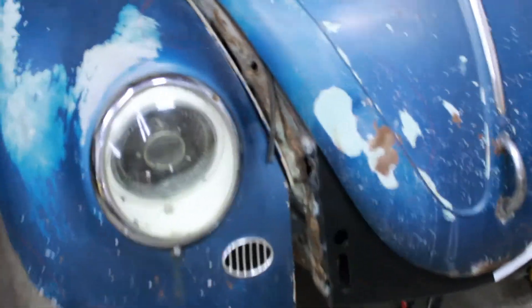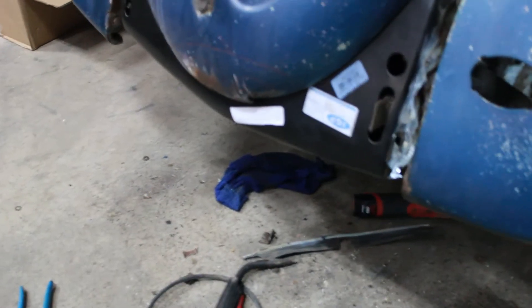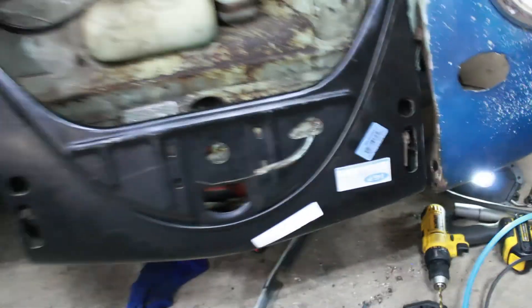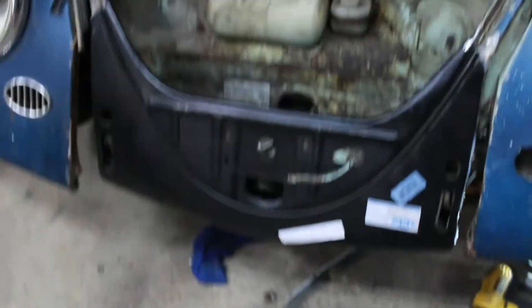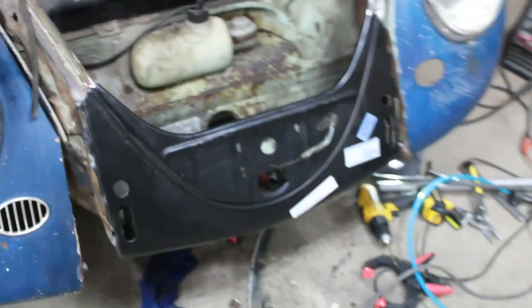Alright guys, got the front apron on. Took me two tries — I'm learning, I'm loving it. Looks good. It lines up with the hood and the trunk. All I did was tack weld it — I didn't weld the whole thing yet, but for right now that's how it's going to be. I'm going to put the car back down and take it out. Anyway, that's it for now, thanks for watching this video, hope you guys enjoyed. Peace.